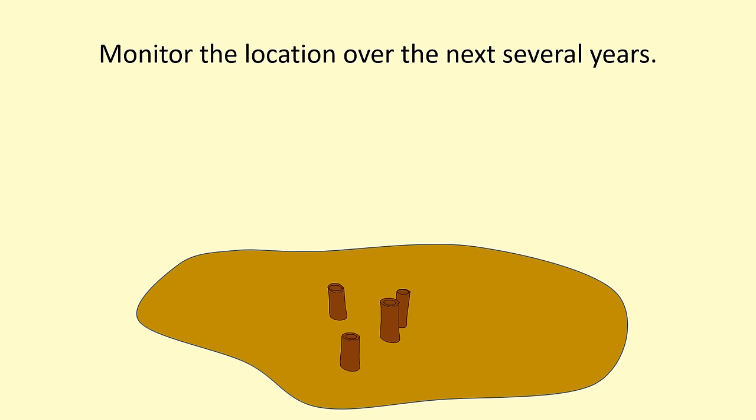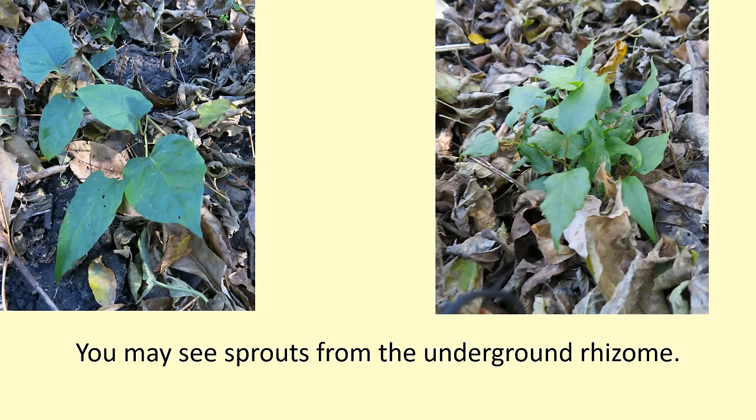Monitor the location over the next several years. Knotweed rhizomes can lie dormant underground for years without sending up shoots — this is one reason that knotweed is so tough to eradicate. In the patch that you treated, you may see some re-sprouts like the ones shown in this photo. Notice how the leaves of these re-sprouts are a little deformed and don't look like fully grown knotweed leaves — this is pretty typical, as those leaves are often deformed by the herbicide application. You can either pull these or weed-whip them. I would recommend letting them grow after about mid-summer so that you can do a re-application of the herbicide to those leaves in the fall.